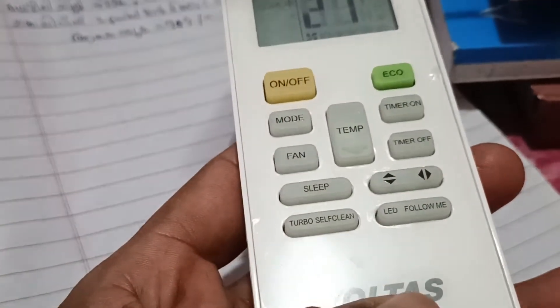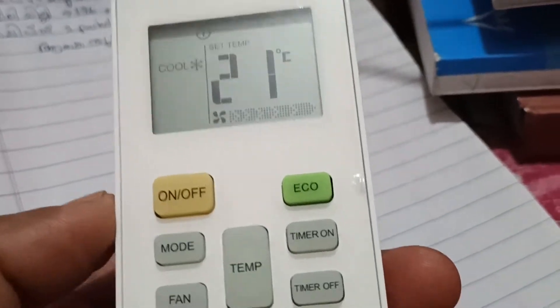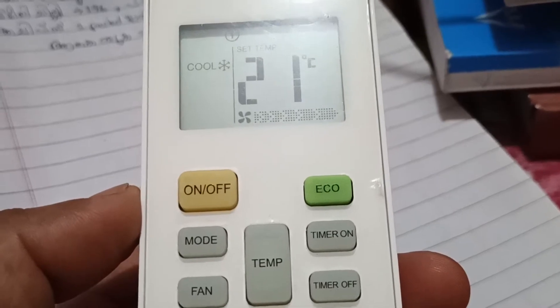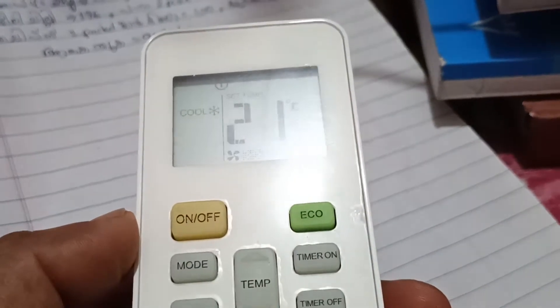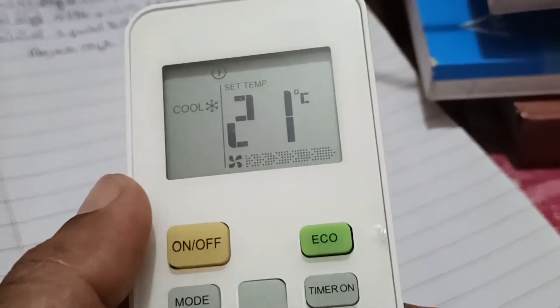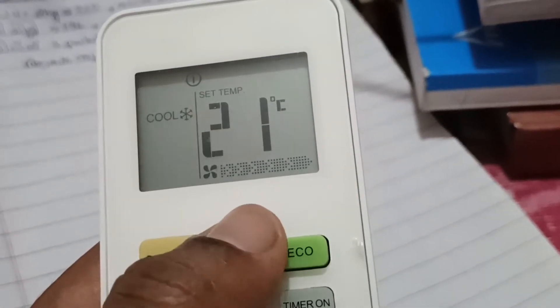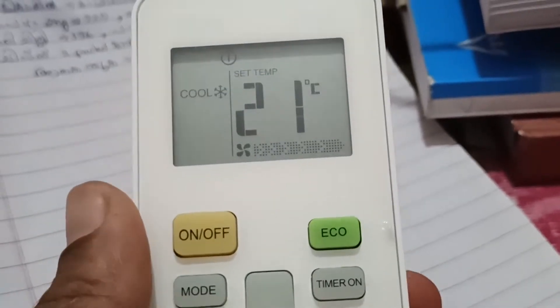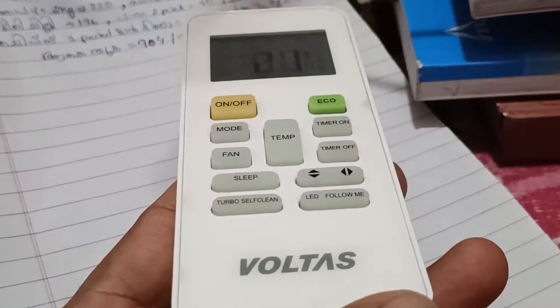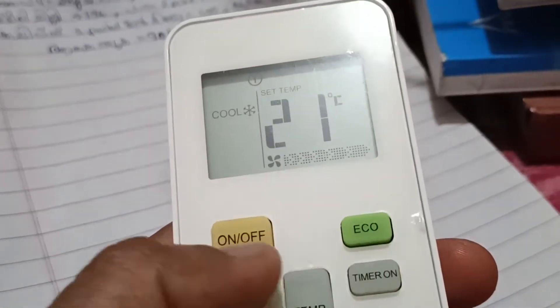Hello friends, welcome to my channel. In this video I need to tell you how you can switch on your AC for 18 to 20 hours with less electricity. It's simple and very cost effective — less electric. I'll show you, and this works with any AC and any AC remote.